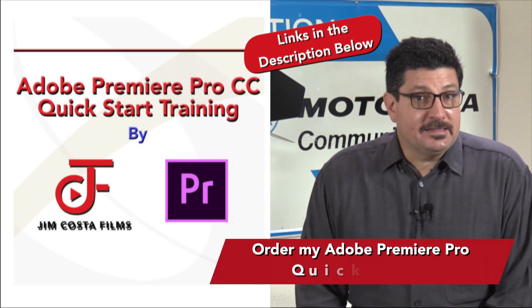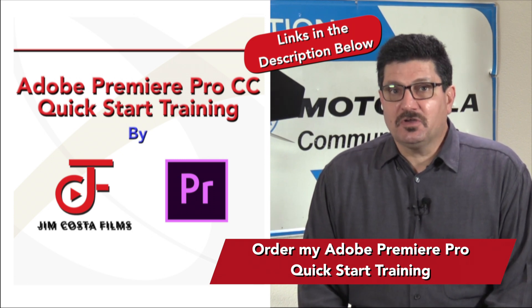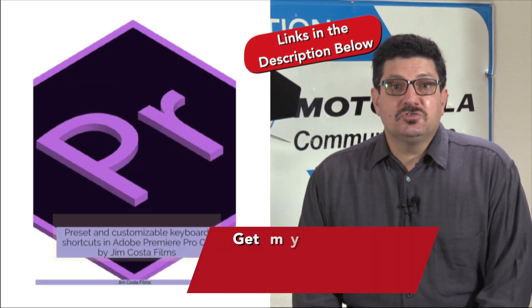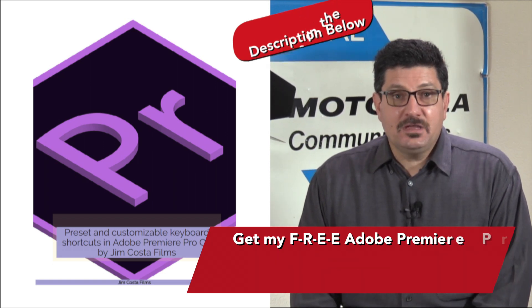I've also created an editing training for Adobe Premiere Pro. My quick-start training is designed to get you up and editing video in under two hours and includes over 100 tips, tricks, and keyboard shortcuts for video editors.